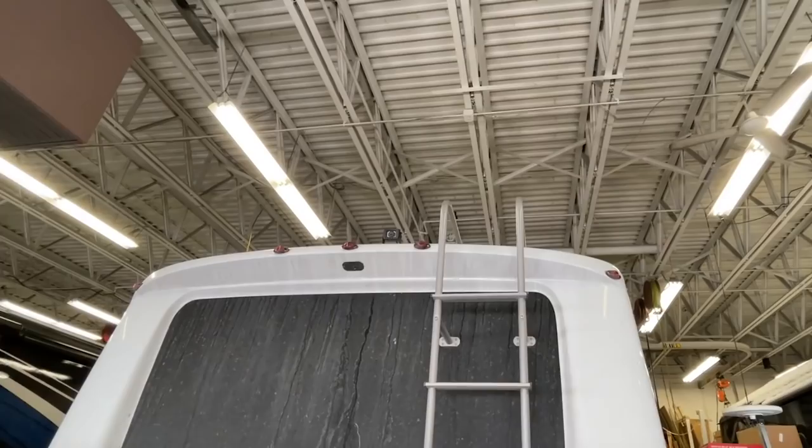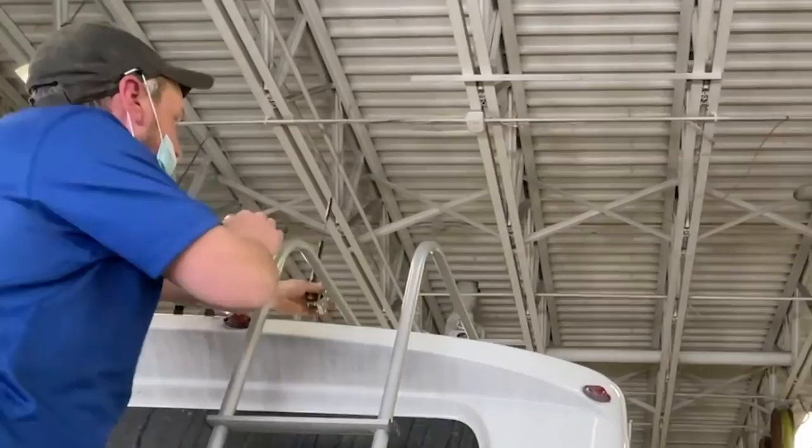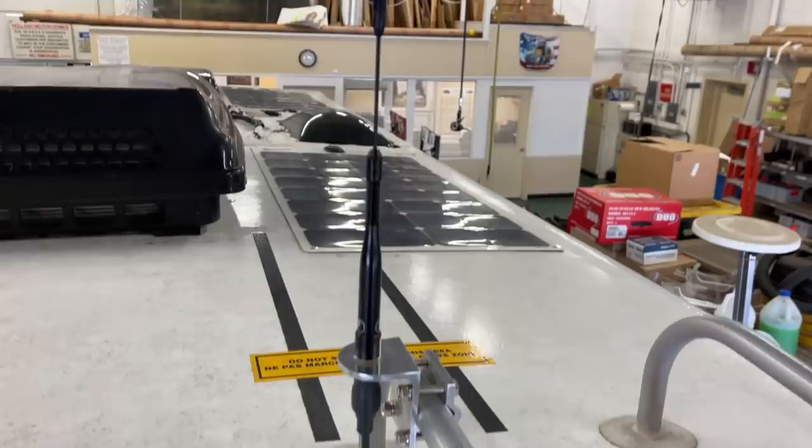The next challenge is the antenna, which is going on the ladder up there. There will be times it hits trees, but it's on a nice spring so it should be fine. We could have run the antenna wire across the roof, but the worry is that wind would catch it and make it flop. So Kyle is drilling a slight hole through the back shell — basically a shell built onto the Transit — and we'll drop the antenna wire down, run it all the way underneath the RV, bring it up through the front, and into the same place we're hooking up the power.